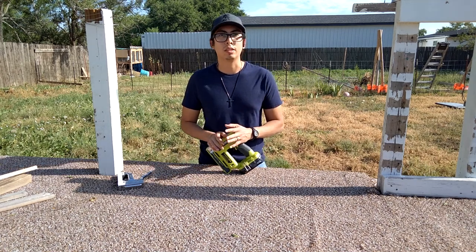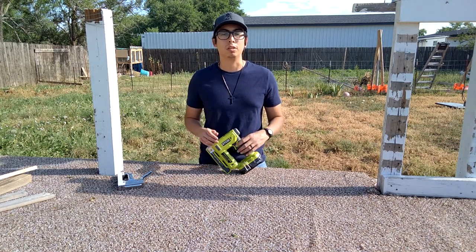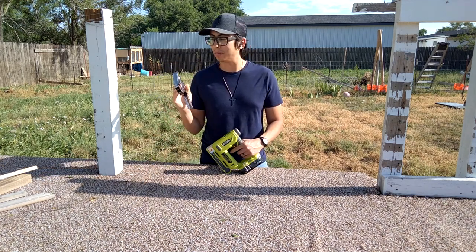Ryobi didn't send this to me or anything. I'm not sponsored by Ryobi, so this is going to be an honest review on this crown stapler. Should you go out and buy it? Can you get by with just a regular stapler that isn't battery powered?